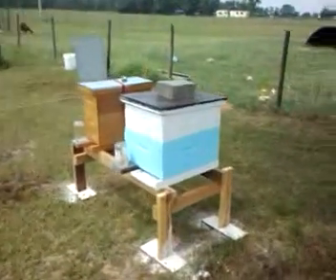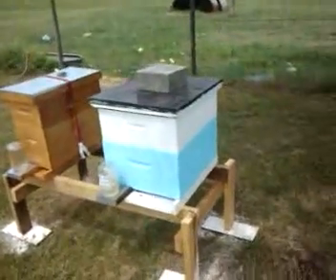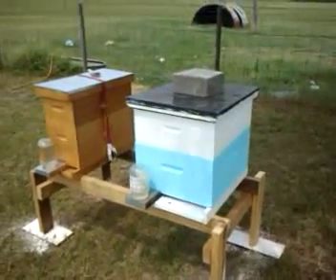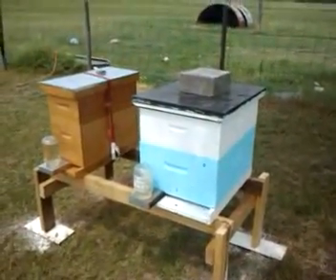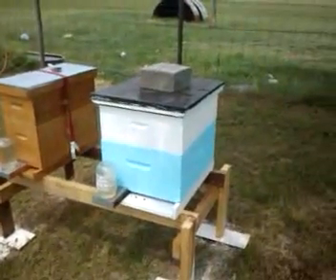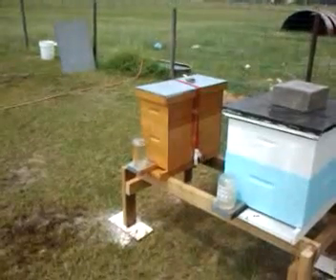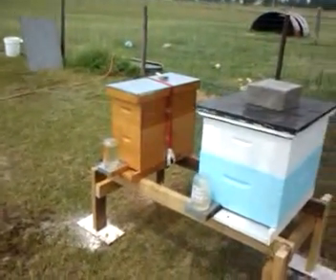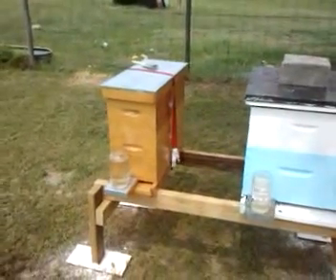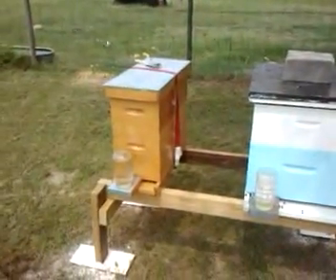Here's a couple more. This blue and white one here is going to be given back to a man who gave me some equipment. He wanted me to set him up some bees for giving me the hives he gave me. I got them painted like that. There's a small one there — a little nuke, like a half-size frame. Got some Russian queen, gonna have Russian bees in it.